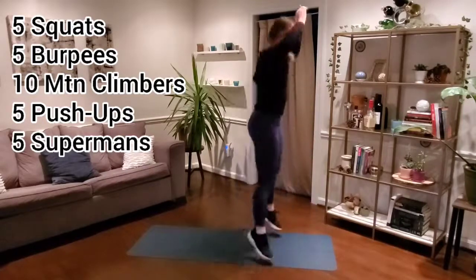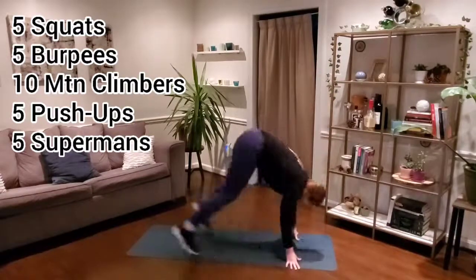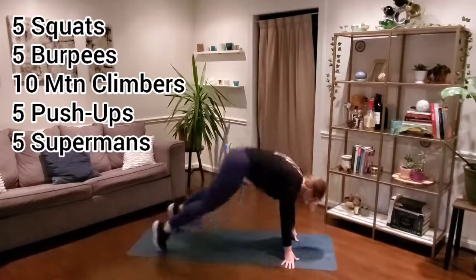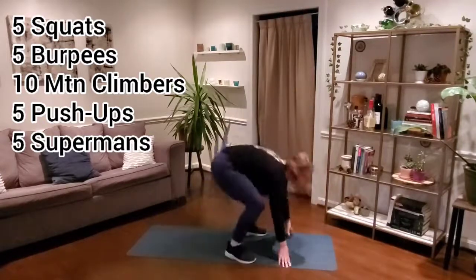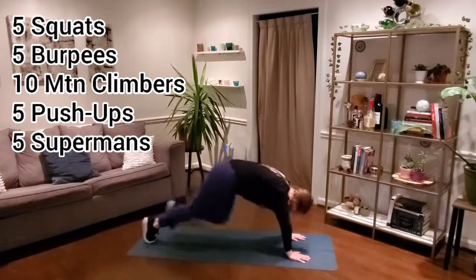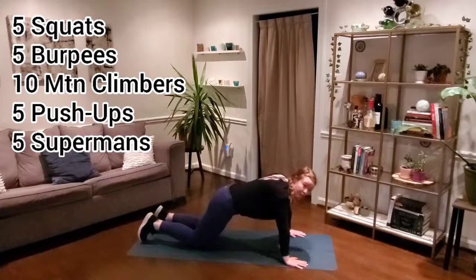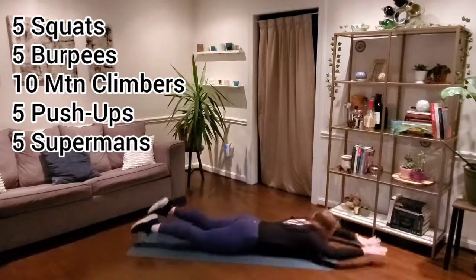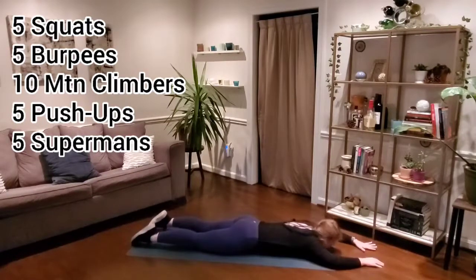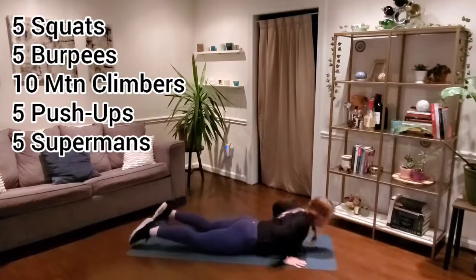Keep moving. Way to go, you guys — burpees to mountain climbers, mountain climbers to push-ups, push-ups to supermans. Five, two, three, four, five. Way to work, you guys got this. Less than a minute — we've got 45 seconds left. Finishing out strong, making every single last one of these reps count. Making this last time through our best, fullest range of motion.